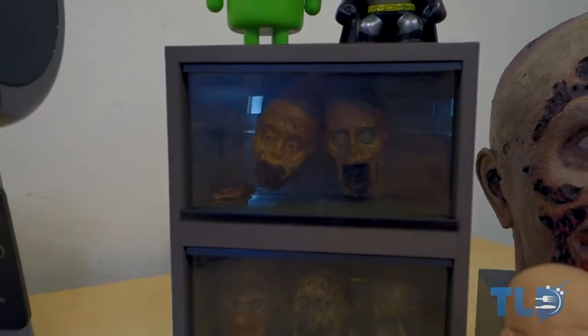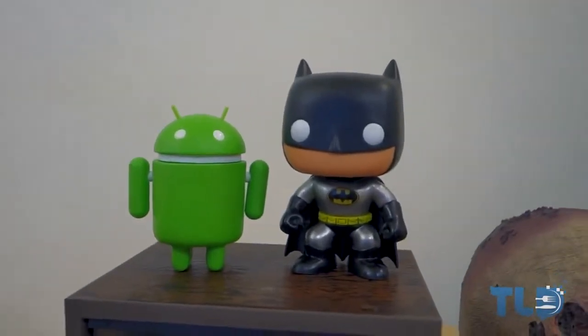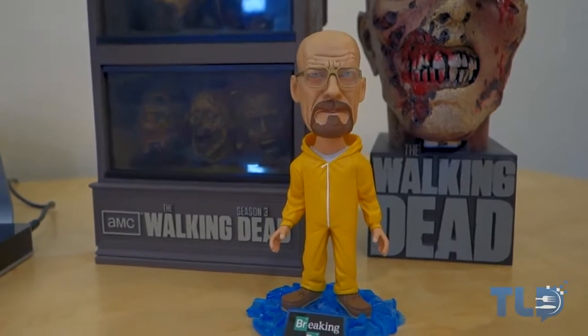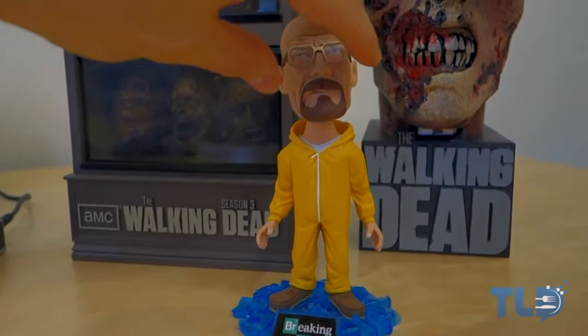Above that is a little Android guy and Batman — those will also be linked down below. And of course, how could we forget Mr. Walter White, aka Heisenberg? He's a little bobblehead guy, and what's cool is these little glasses actually come off.